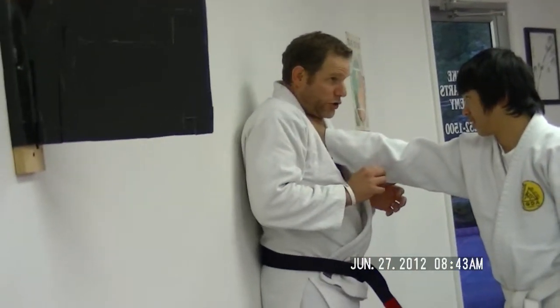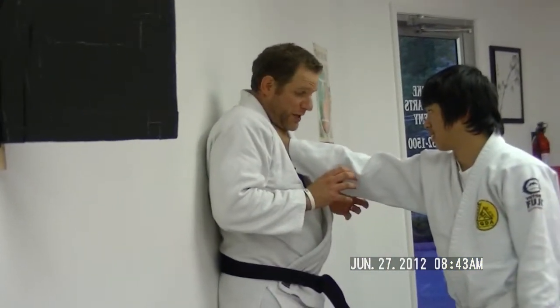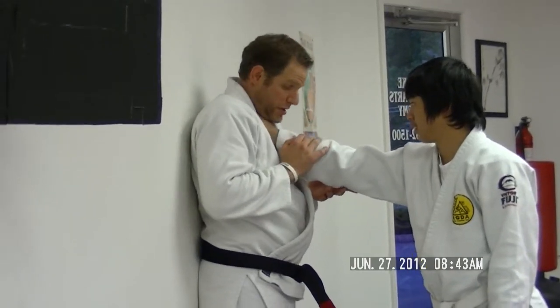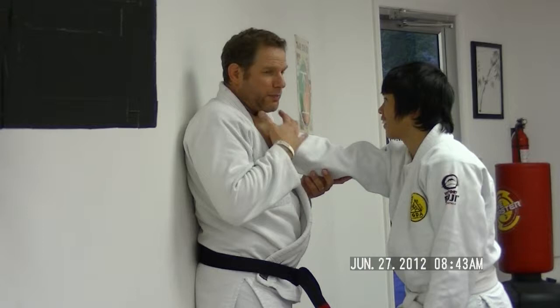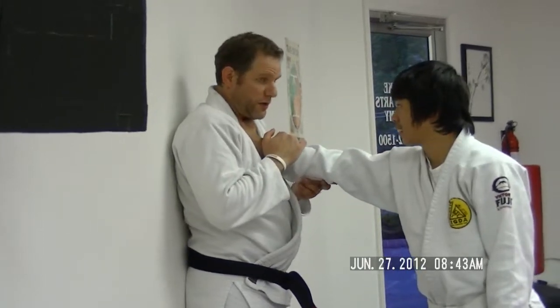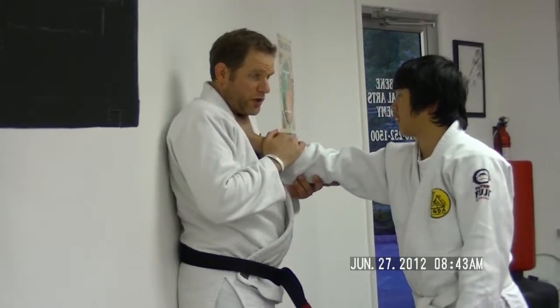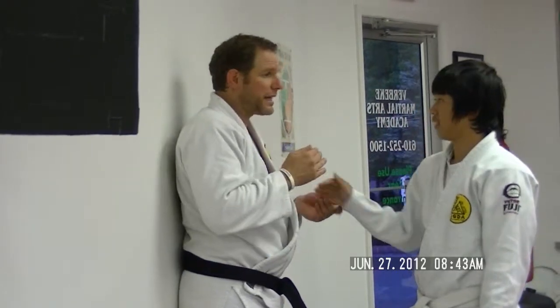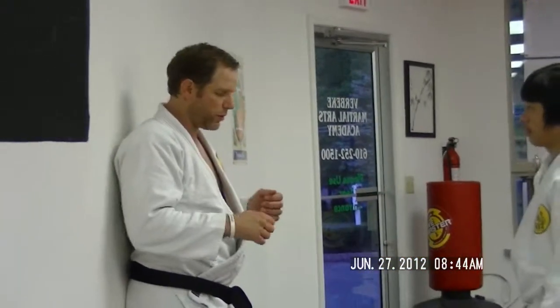Another important thing to remember is that like all chokes, you don't have long to defend. It's not too long with someone who's much bigger and stronger before your windpipe or carotid artery is going to remain in a very safe condition. So you need to act quickly, which means you have to train the technique again and again so that if you're ever attacked in this way, you can do this on the street properly because it's second nature — it's in the muscle memory.